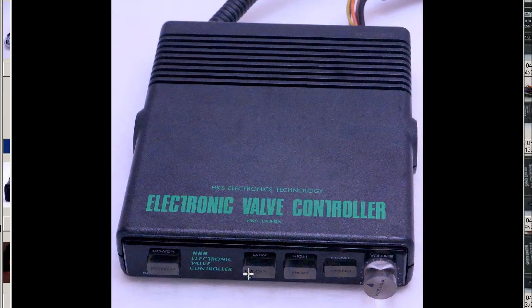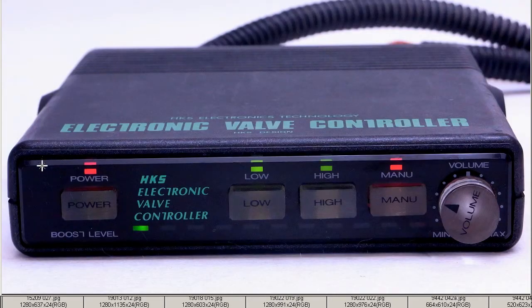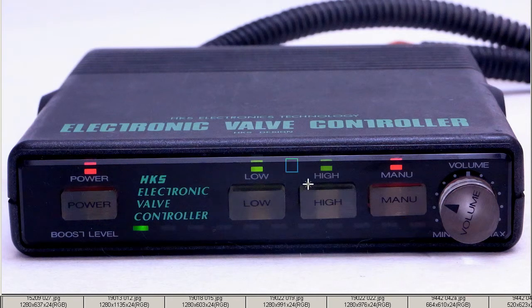HKS Electronic Valve Controller — the buttons there are low, high, and manual. Getting a good shot from the front, we can see the power button, boost level indication by the LEDs on the bottom here, the different buttons — low, high, and manual — and the volume, minimum and maximum.